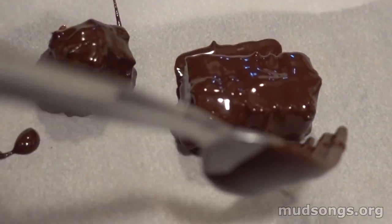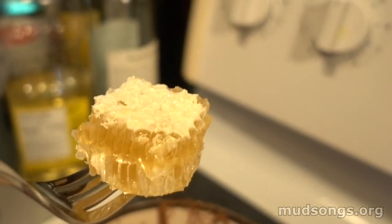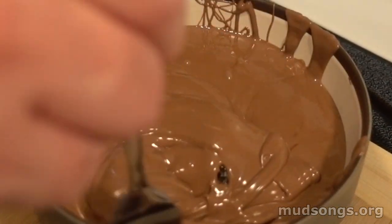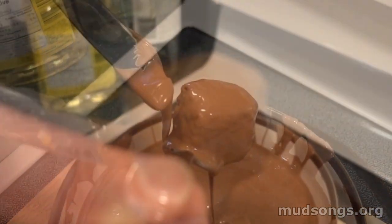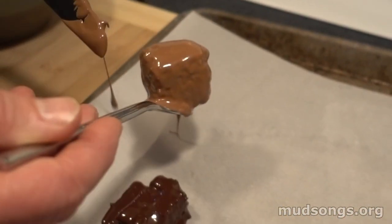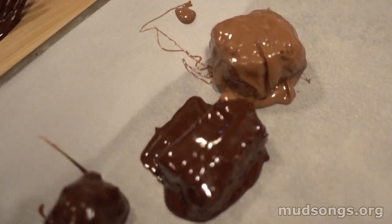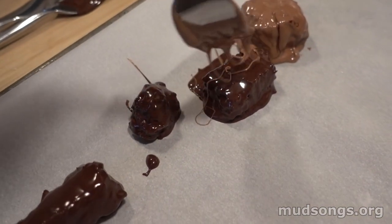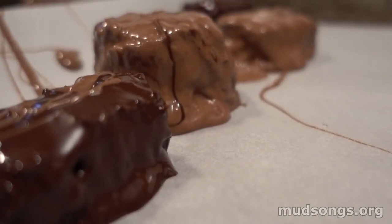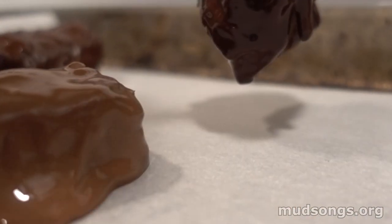I dropped the pieces onto parchment paper on a cookie sheet. This is a big thick chunk of comb honey covered in milk chocolate — you'll see me eating it later. The milk chocolate and the sweetness of the honey together is just a bit too much, too rich. Then I just drizzle milk chocolate over all the other pieces and there we go, looking good.